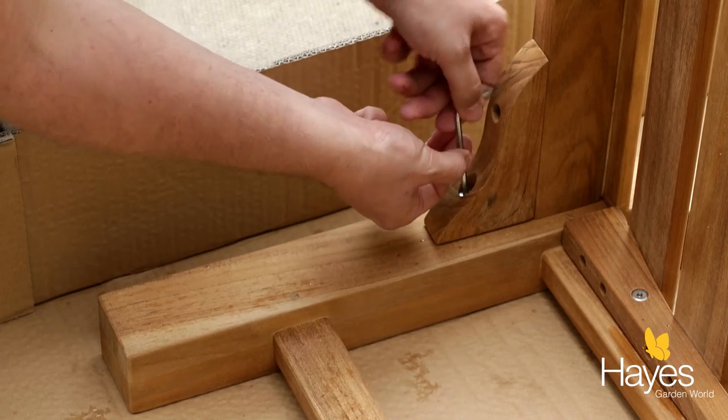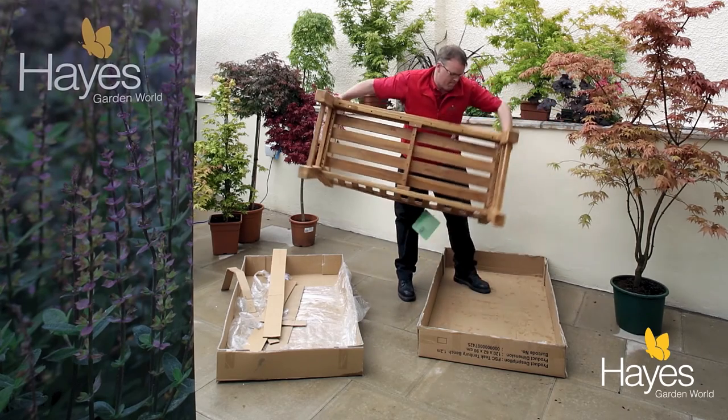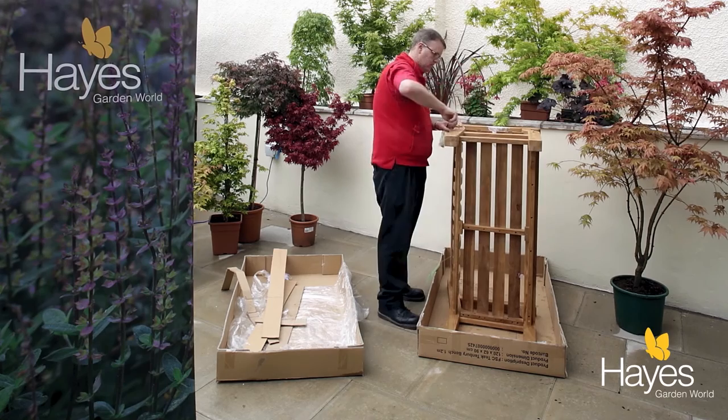Once you have tightened these two bolts into place, turn the bench over and repeat the steps again on the other side until all the screws are in place.